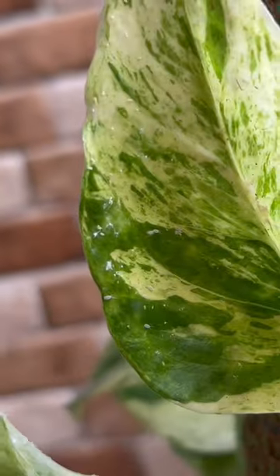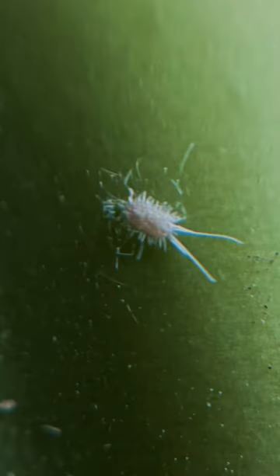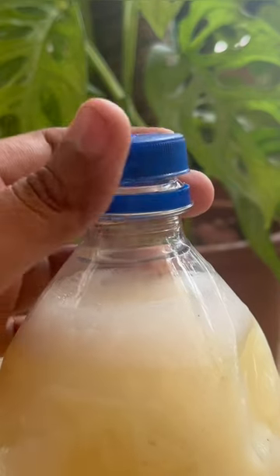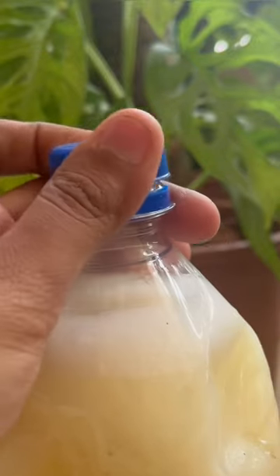I was having this issue of small white insects on my plants — these insects were slowly eating up my plant completely. I have prepared a solution which acted like magic and removed these insects. I will share the preparation video very soon, stay tuned for part 2.